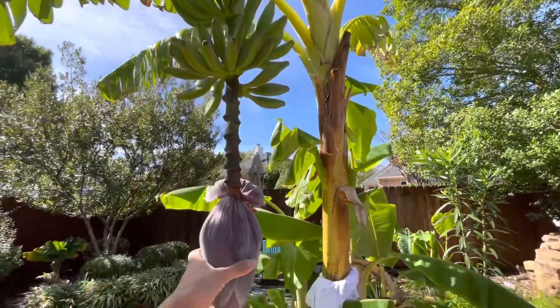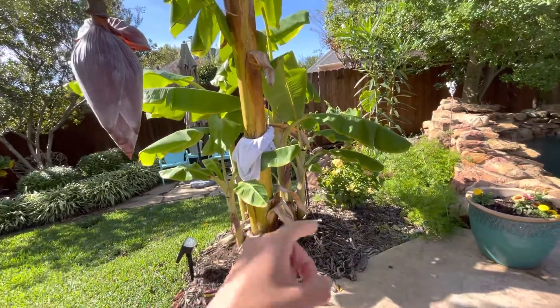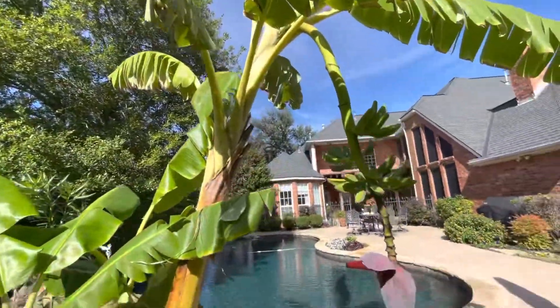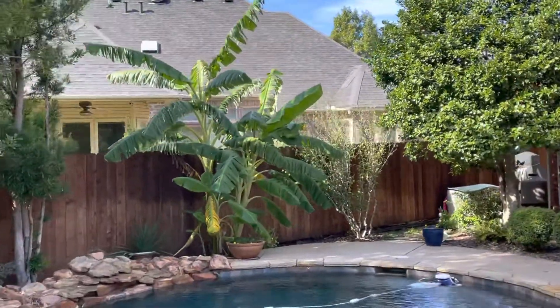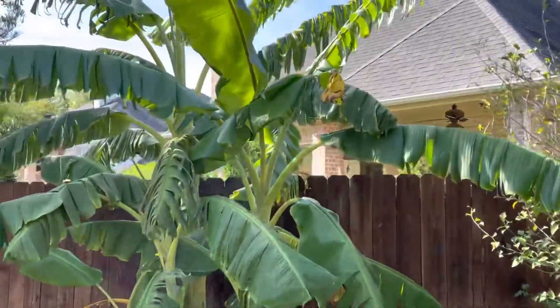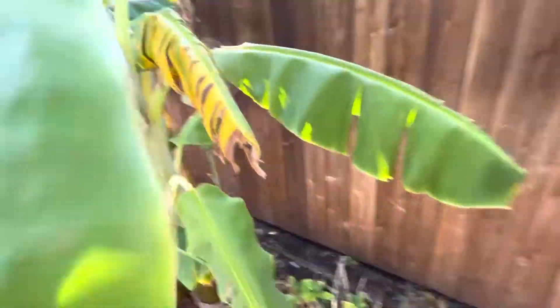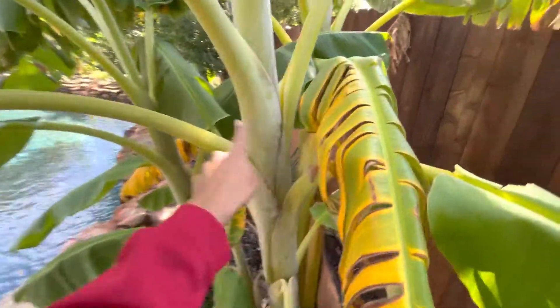This backyard area I'm not gonna do anything with next year — I'm gonna let it grow out. I was digging that one up a lot so it wasn't really establishing itself, but now it is. You can see all these pups that came off the mother plant — tons of babies around here. I'm gonna overwinter that one back there the same method, and it'll fruit. This medium-sized one got pretty tall this year, and here we've got pups that haven't fruited yet but hopefully next year.